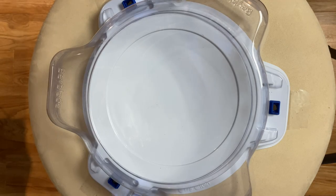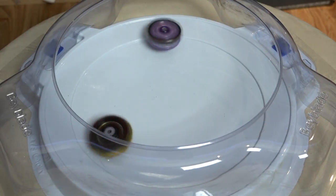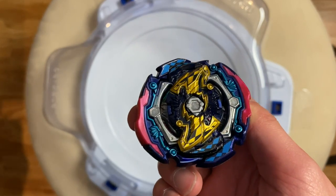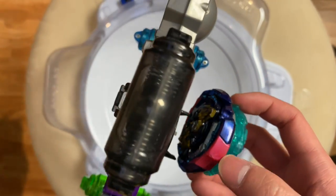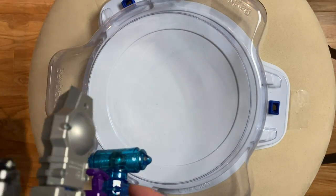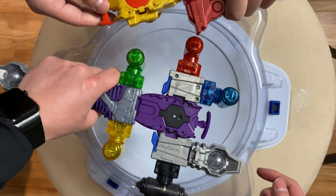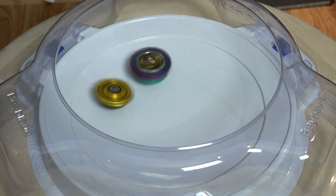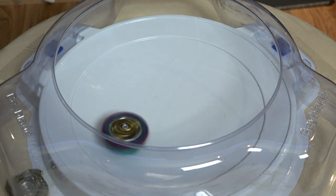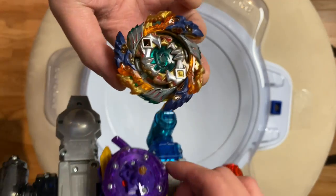The launcher's so big that I can't even see where I'm launching. Got Judgment Joker next — you're gonna have a very easy opponent. Dragoon remake, Dragoon F. I can only use left spin, so this is really tough. Yes! The whole thing's flying out. Poor Dragoon, can never win. Moving along.